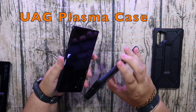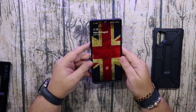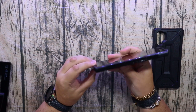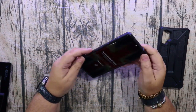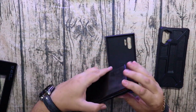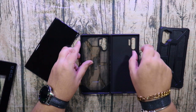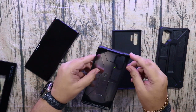Number two is the UAG Plasma case in the ash variant, which is slightly smoked. This one is 29 pounds in the UK or about 850,000 Vietnamese dong. It's got a hard polycarbonate shell with thick rubber on the top and bottom and a good raised lip to protect the face when it's placed face down. Comparing it to the Samsung case: the Samsung case gives about 1.2 millimeters of rubber on the top and bottom, whereas the UAG case has about 1.5 to 2 millimeters — definitely a little more protection, and it's good hard rubber.